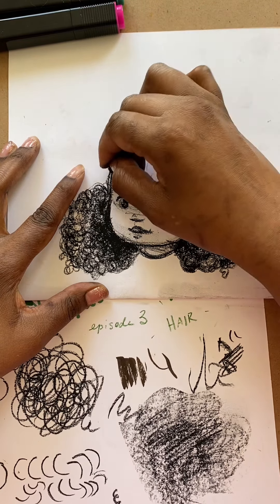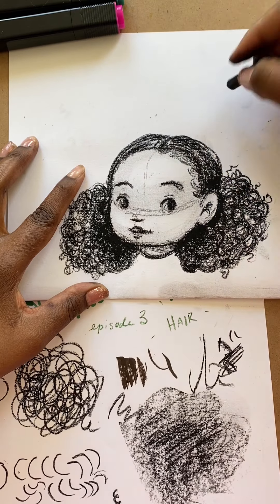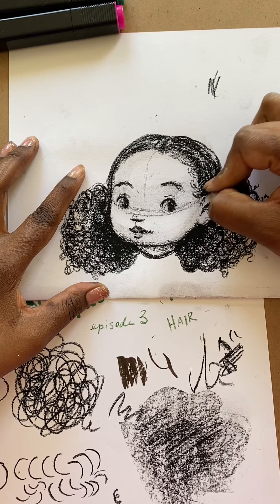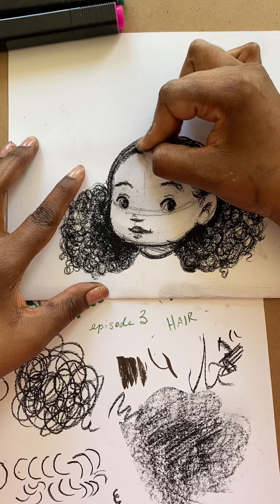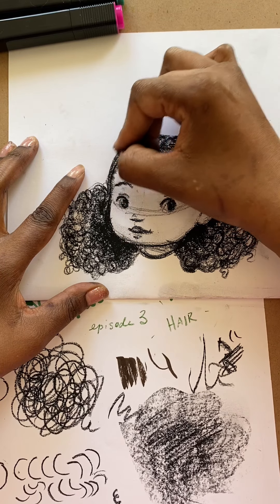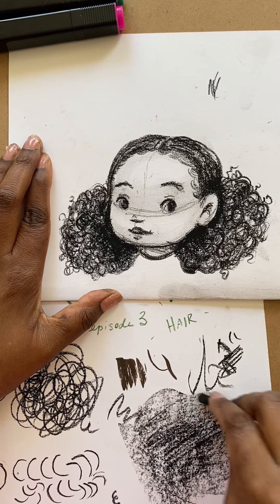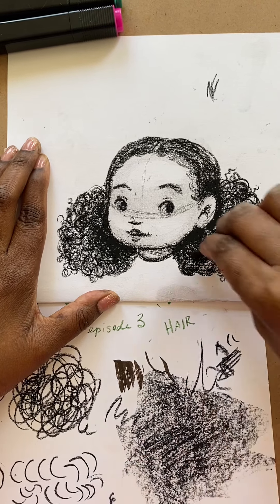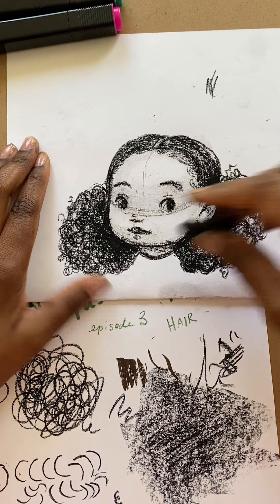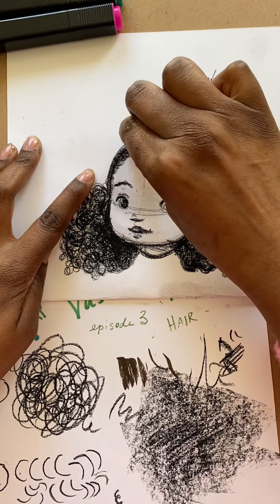When we talk about hair textures, particularly black hair, I really like to use these more textured tools to achieve different hair textures — to make it look less straight and a little bit more coily. You can have less of a defined curl pattern and go a little bit more loose to get those different textures. It's really up to you. I often do it like this so you guys can see the exact techniques that I'm putting into it.